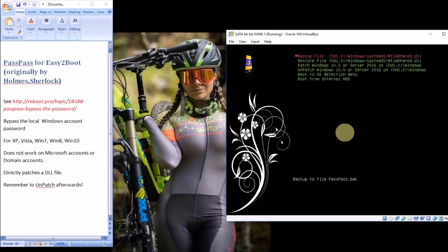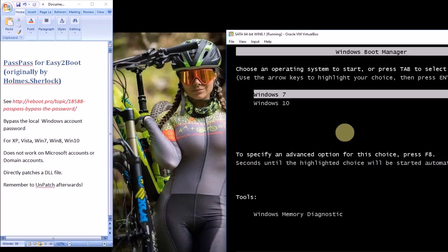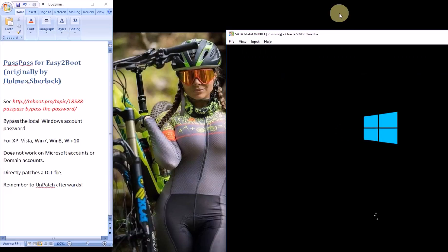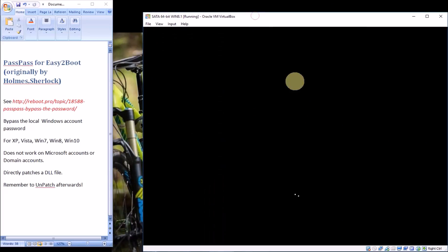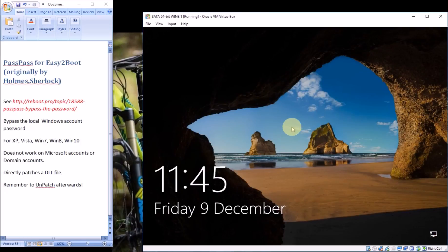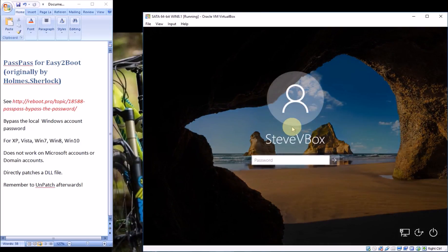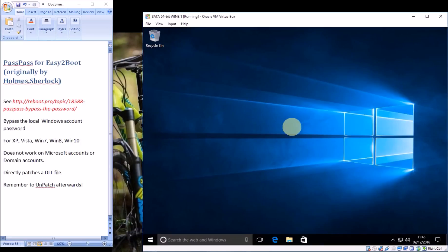Now we can boot to the OS. Let's just boot from the internal hard disk — you can see the two options I've got. We boot to Windows 10. Normally there's a password, but I can just press enter and it'll take us straight in without a password.